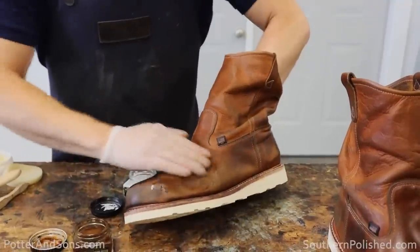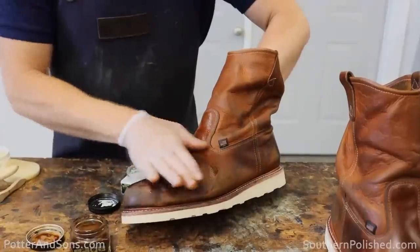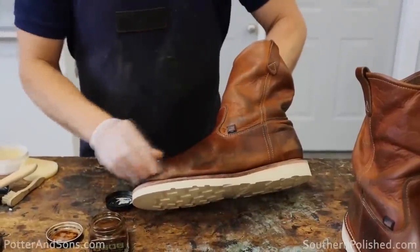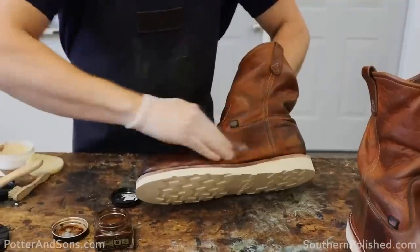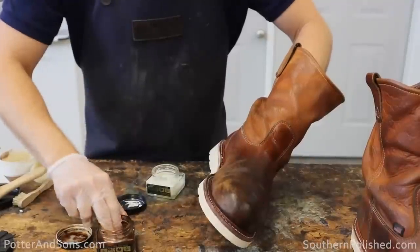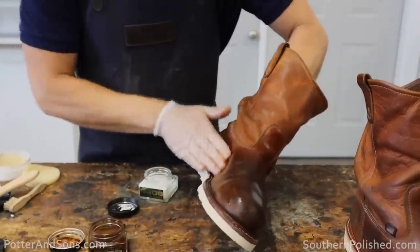There are lots of different products you can use on leather boots — I'm not saying oil leather cream is an absolute must. I know a lot of guys, especially on construction sites, like to use mink oil and things like that. You can definitely do that, it won't hurt your leather, but it may darken it quite a bit. For my shoes and boots, I like to keep it where you can see the patina and the original color of the leather — just another option to throw out there.